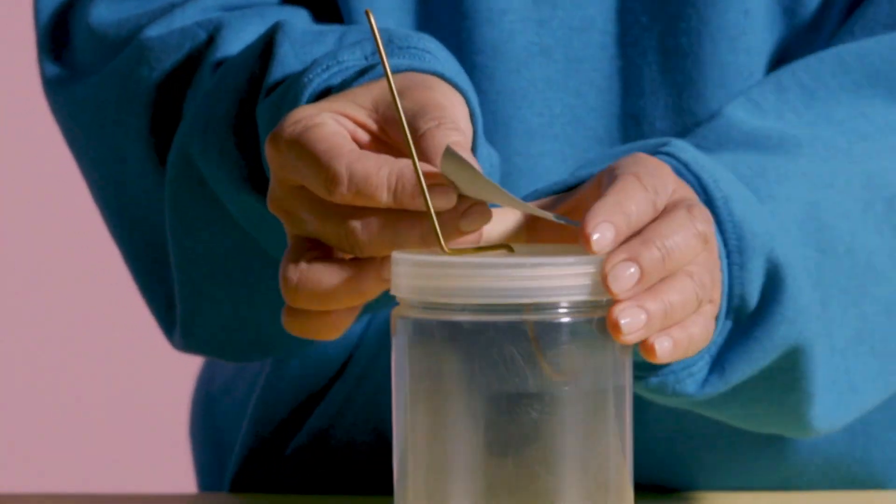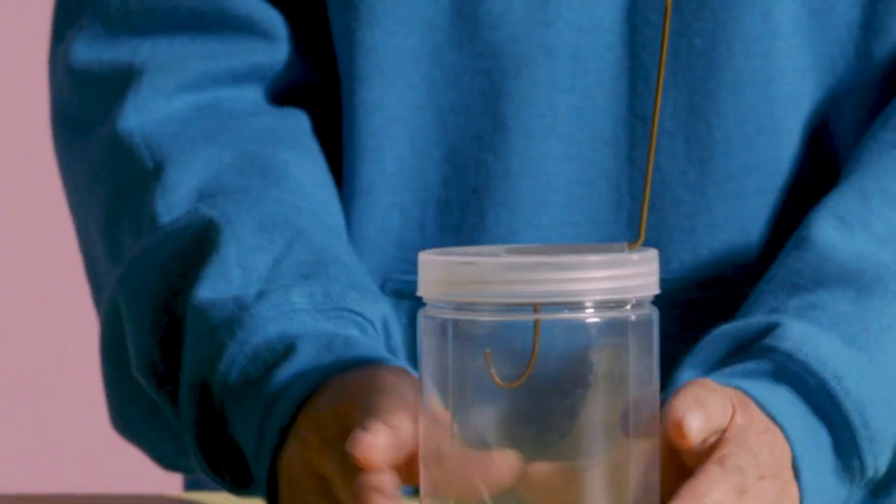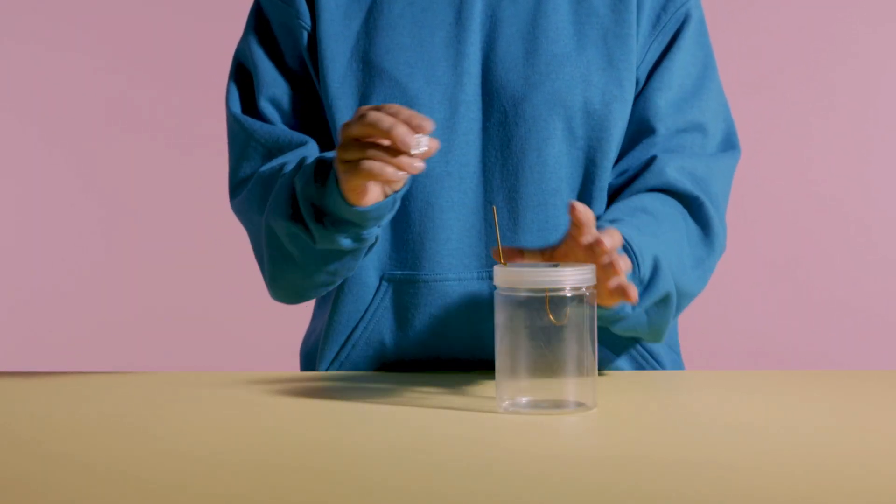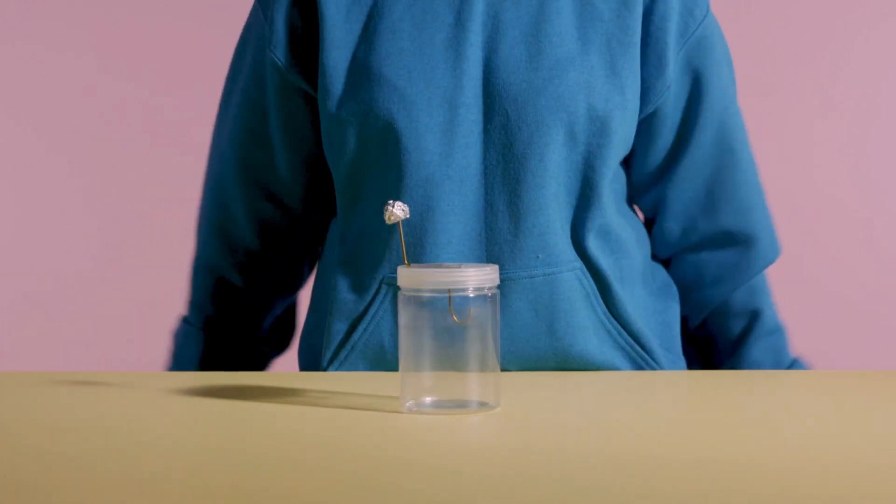Let's tape the wire onto the lid to hold it still. Then we're going to take our sheet of aluminum foil and scrunch it into a ball. Attach it to the top of the wire like this.